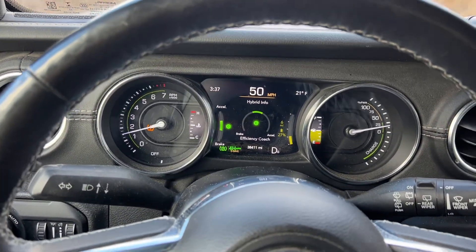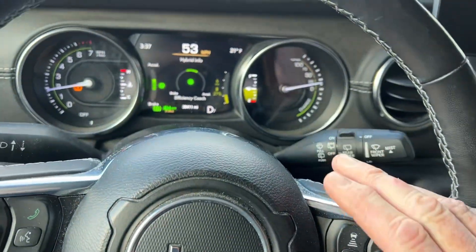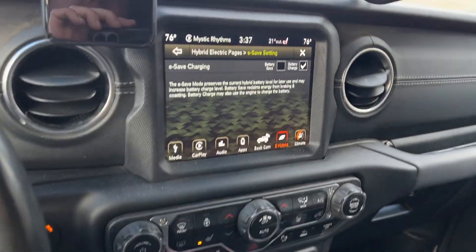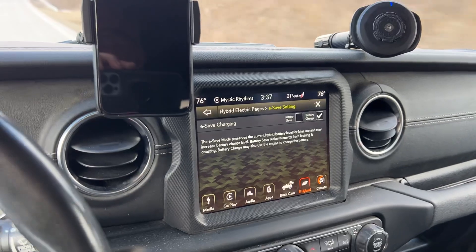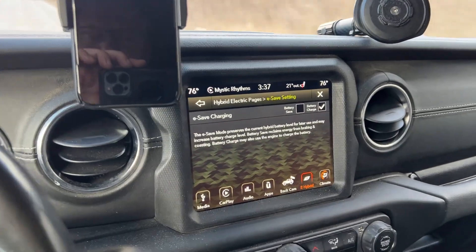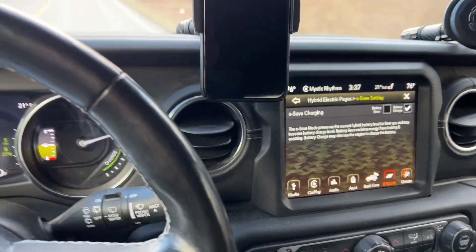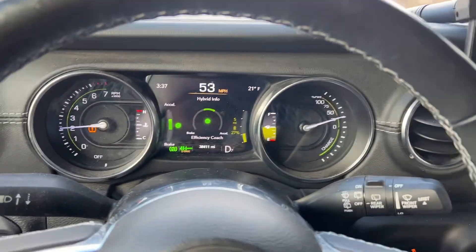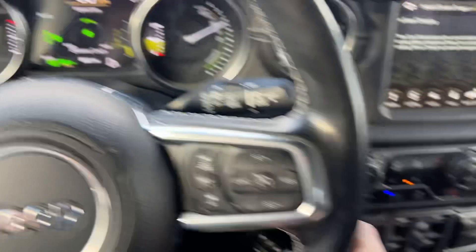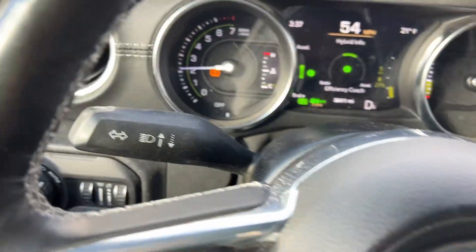We're going to wait until that timed cycle runs out, and then I'm going to throw it into M8 mode. You could just leave it in e-save plus charge, but what we've been hearing is that after some updates the vehicle no longer keeps the engine running even with battery charge selected when you come to traffic stops — and that's exactly what we're trying to avoid. The clutch has now closed between the transmission and the engine, and the engine is loaded.